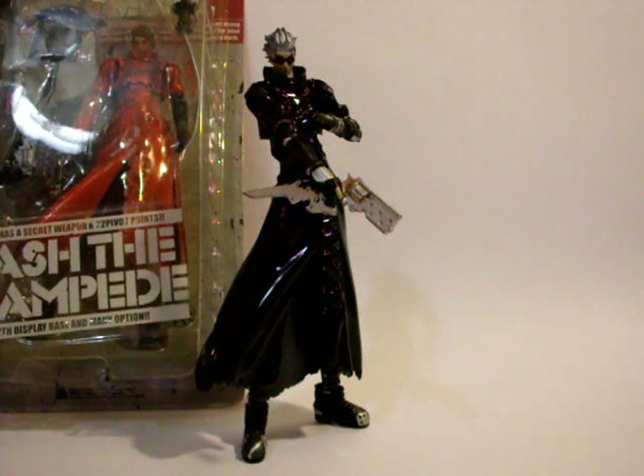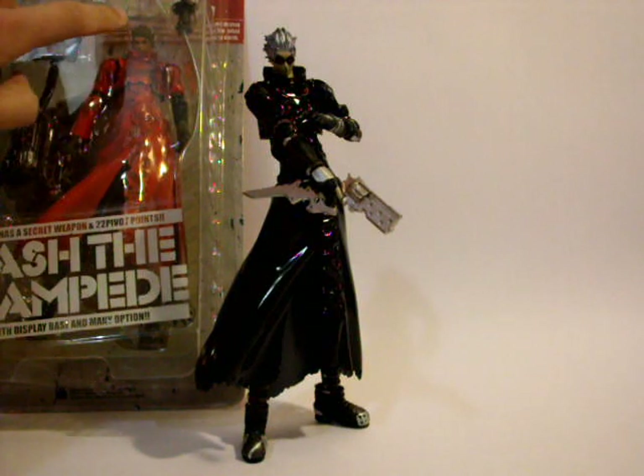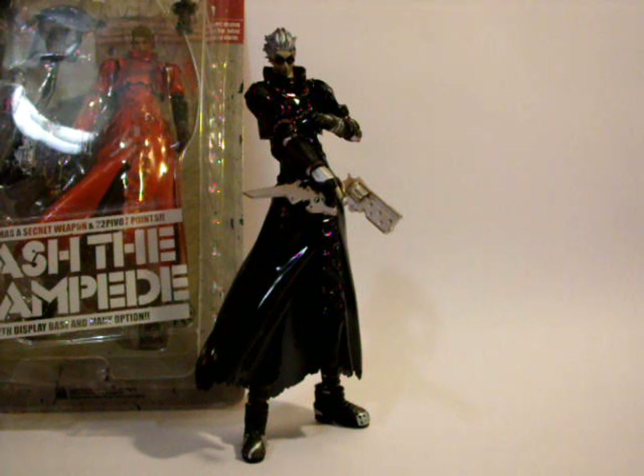This is one of the few figures I ever actually got both the repaint and the original version of. There is quite a bit of difference between the two in terms of sculpt and color. One difference is that the original version doesn't have sunglasses while the Black Sinister version does. The right arm on the original version is actually part of a coat, while the black version has straps, similar to its left arm. The other difference is in the accessories.